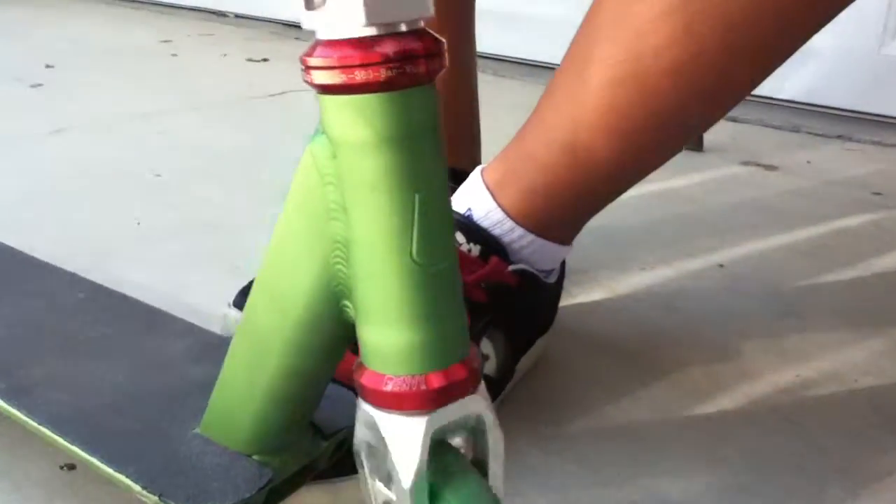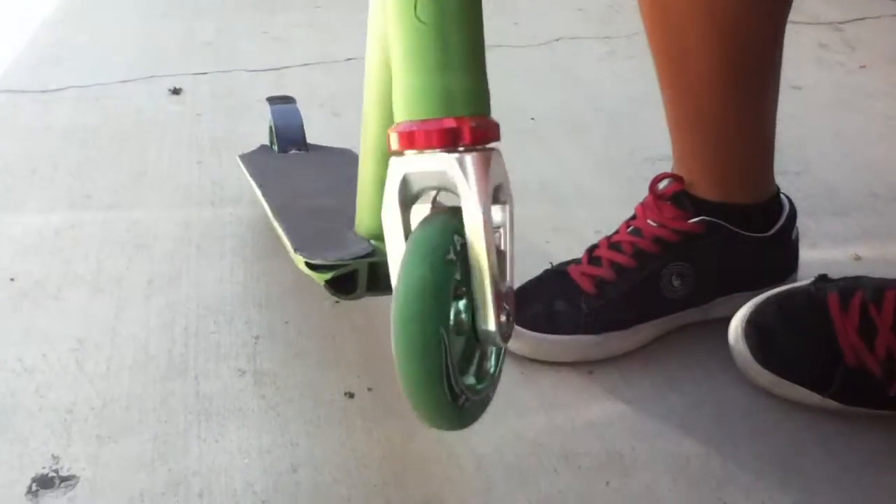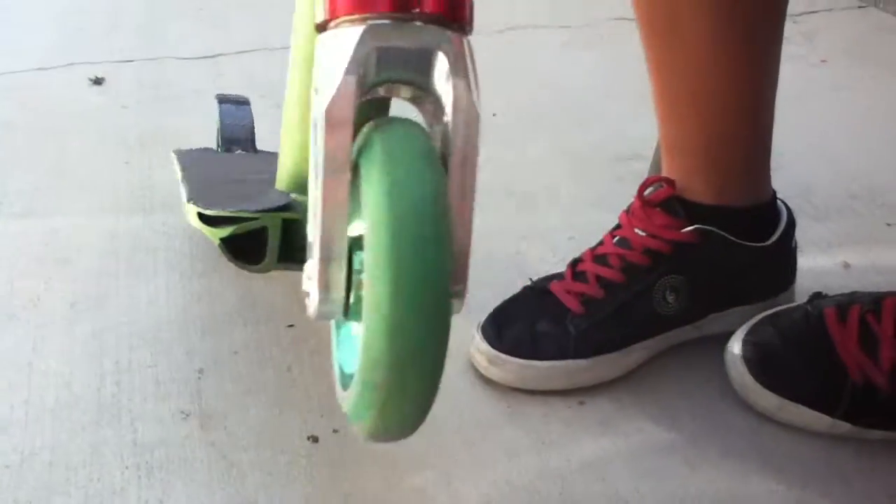The fork — epic chrome fork, nice fork, best fork I have.